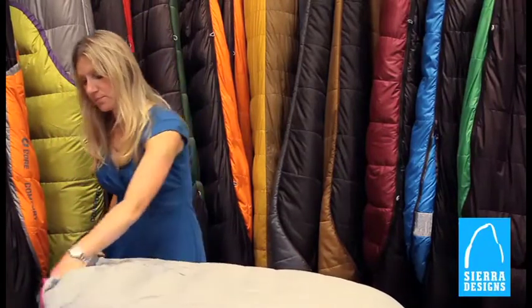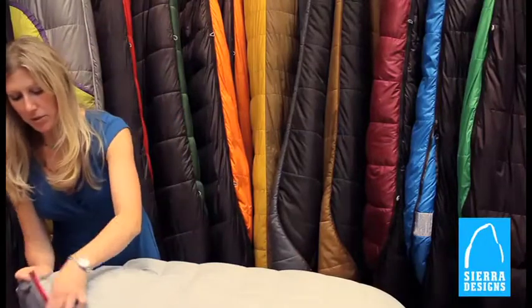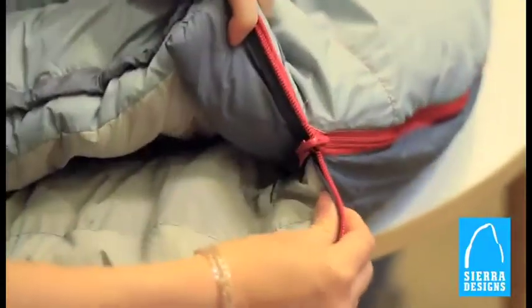On warmer nights, though, you can loosen that back up. It does come with a locking zipper so it will stay where you put it.